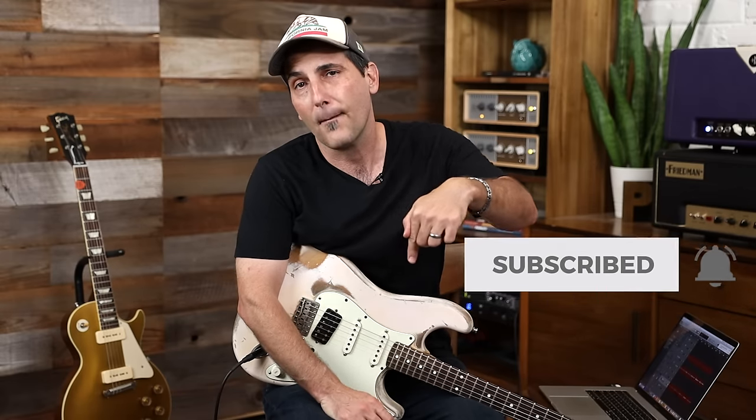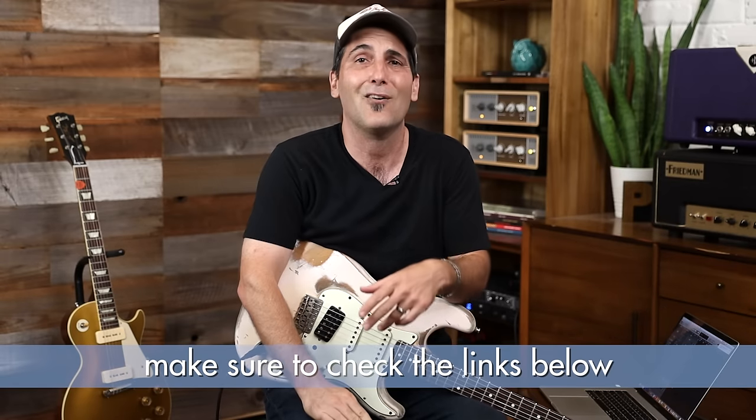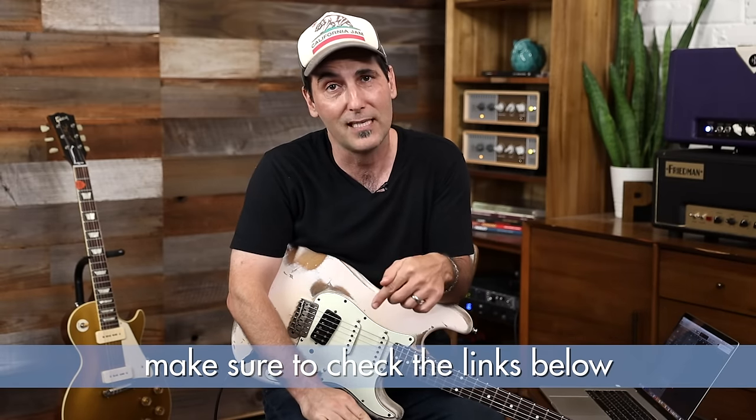But before we go on, make sure to like the video, subscribe, click the bell. Down below there's going to be bretpapa.com — that supports everything you see here. If you like this Hendrix thing, my new Hendrix course is almost done. If you want to check it out, click the link down below.